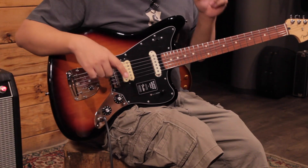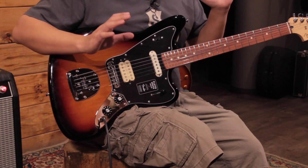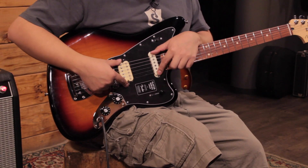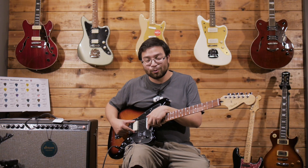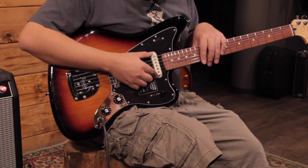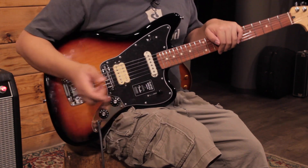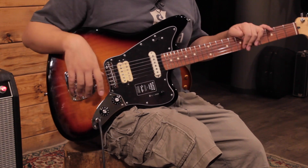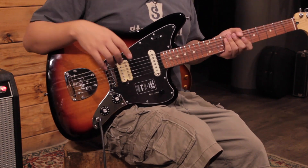In the body, as I said, it has two pickups that are not the typical ones of the Jaguar model. It has a humbucker and a single coil. The humbucker comes in a more cream color, and the single coil, the Jaguar-style one, comes in white. It's a peculiarity visually that I like a lot.